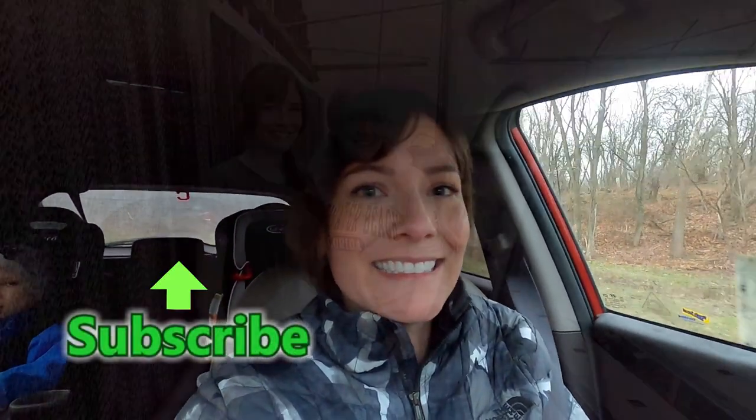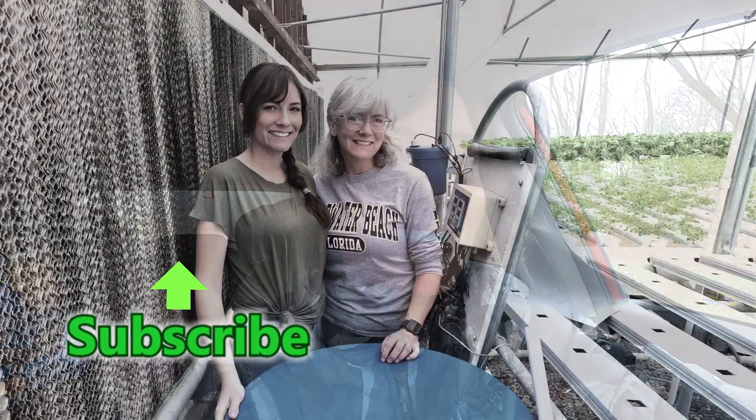Well guys, we're just heading out — we're going to go see what the rest of the family is doing. If you have any questions, just leave us a comment. Thank you so much for watching. Bye-bye.